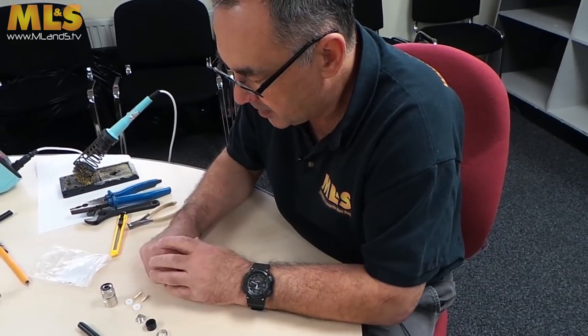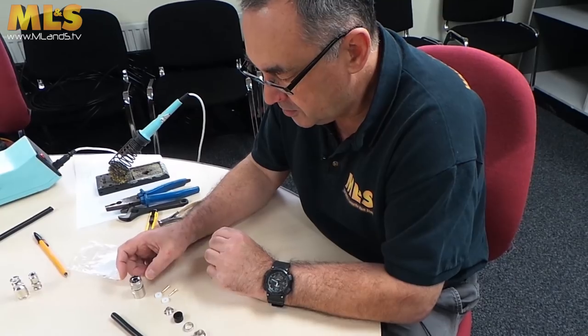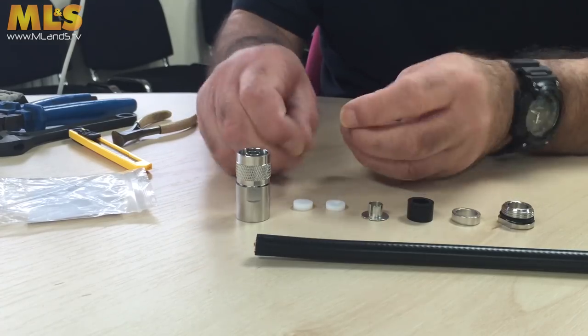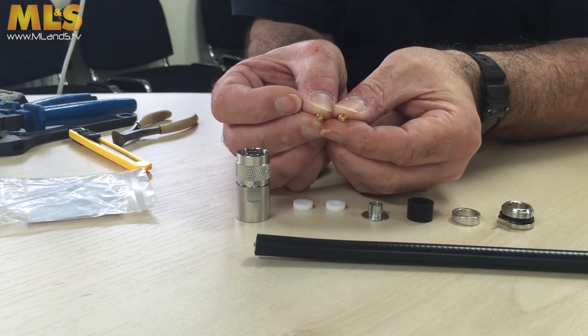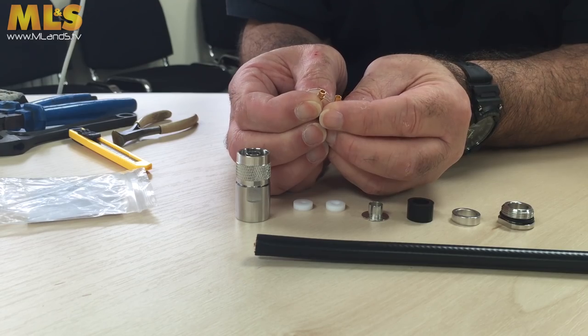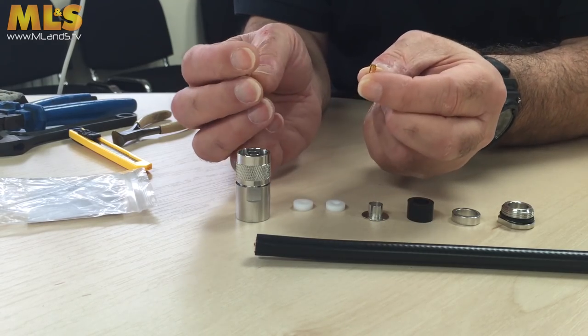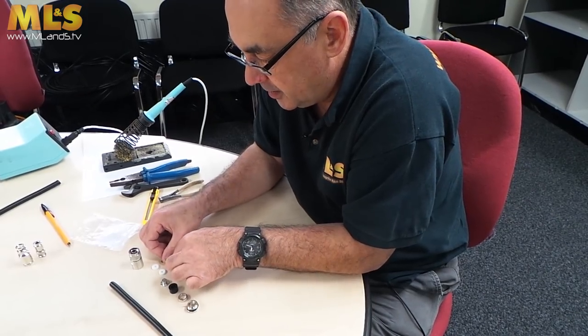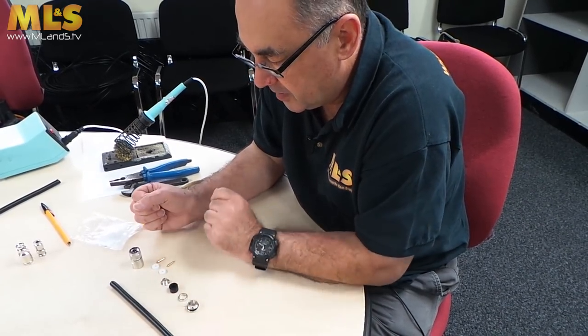Now there are two centre pins, because this connector is actually used on some other coax as well, and they give you two different types. One is slightly thinner walled to allow you to assemble it onto a piece of coax which has a slightly larger inner conductor.